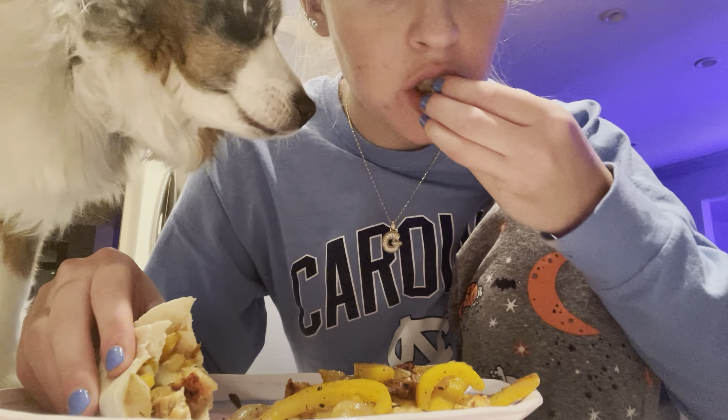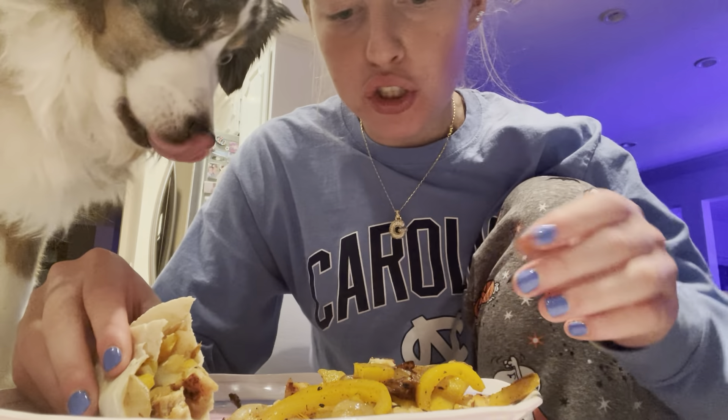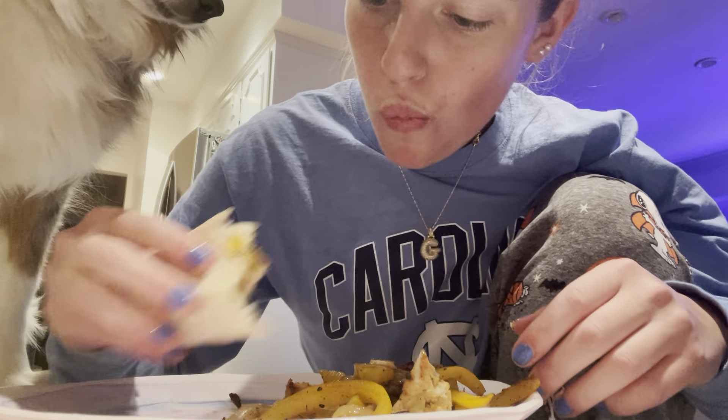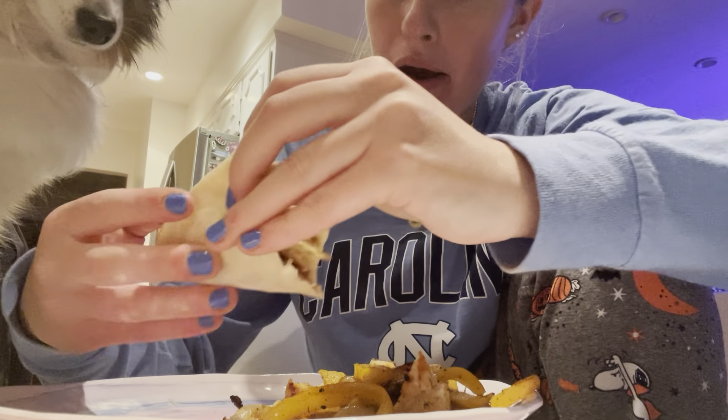Wow. Not much sugar, it's just... This is super tasty. Wow. Really nice the way it came out.